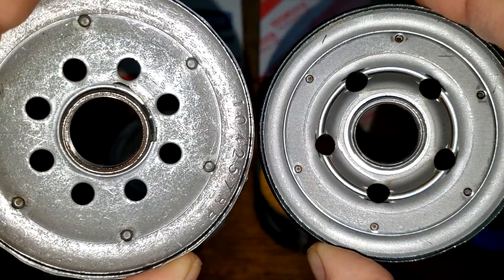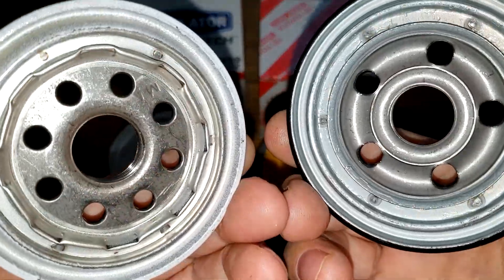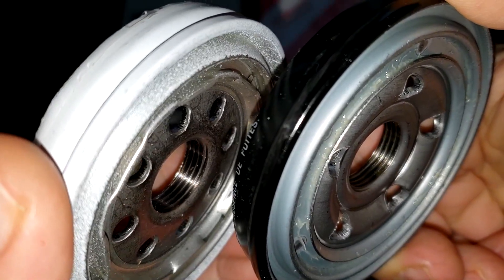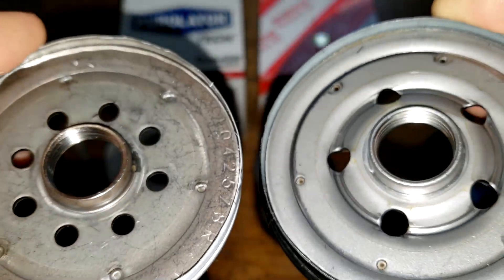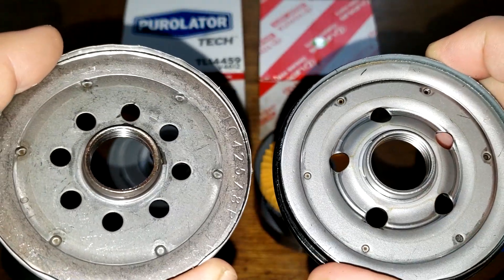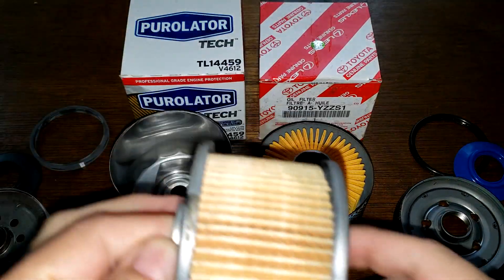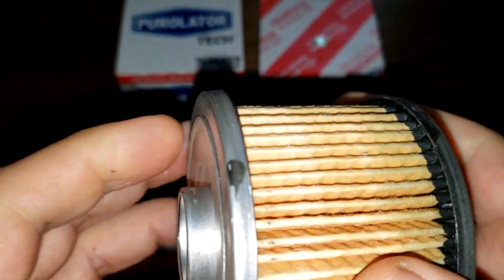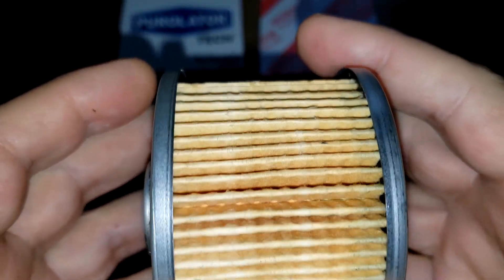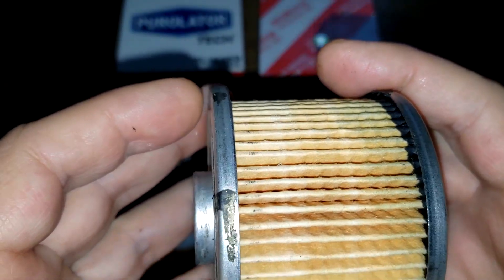Two different style base plates here — you've got fewer inlet holes on the Toyota oil filter. The grooves are the same amount for threads. I kind of like the Purolator base plate better because of the more holes. Looking at the Purolator element, there's a lot of glue at the glued seam.